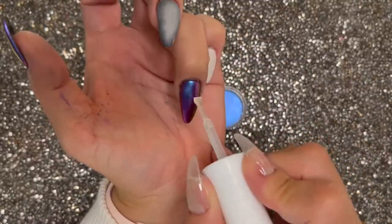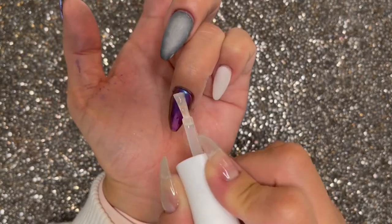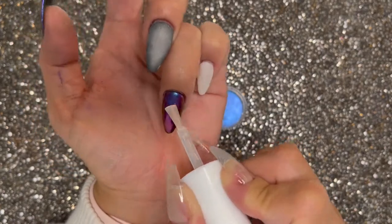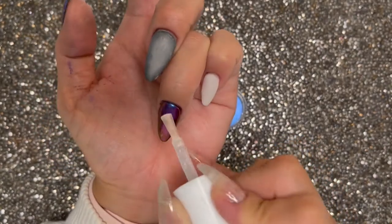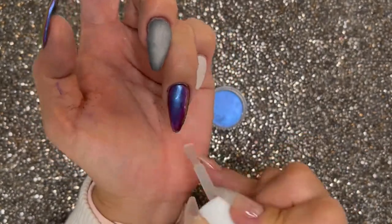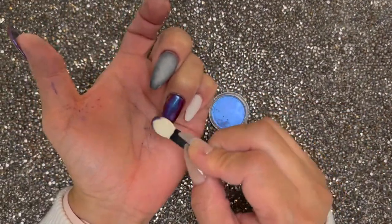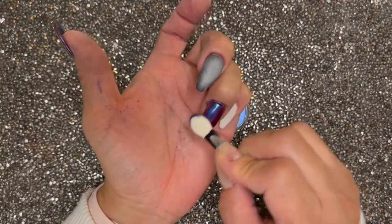You're going to want to repeat the process one more time — give it another coat, cure it in the lamp for your quick flash cure, and then come back and apply another layer of the chrome pigment and buff it in really good and you're going to start seeing that shine. The buffing is key.